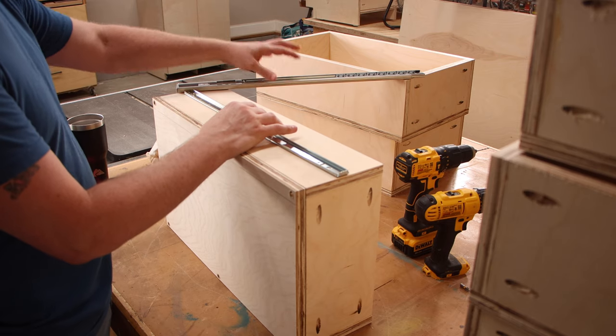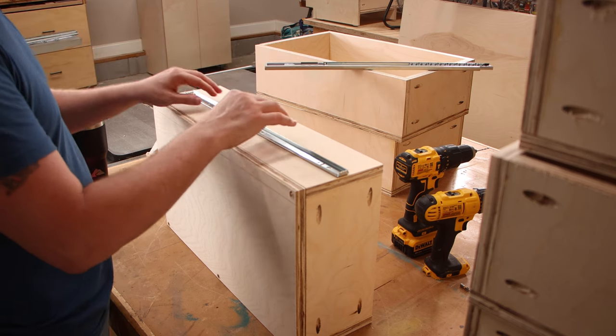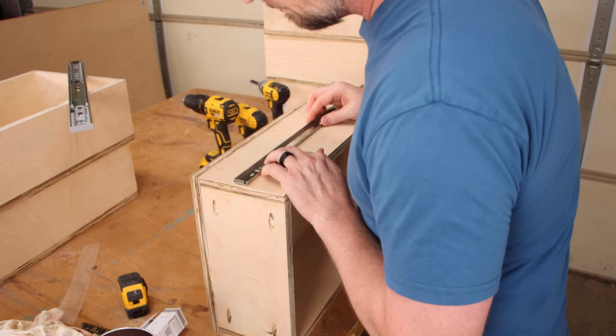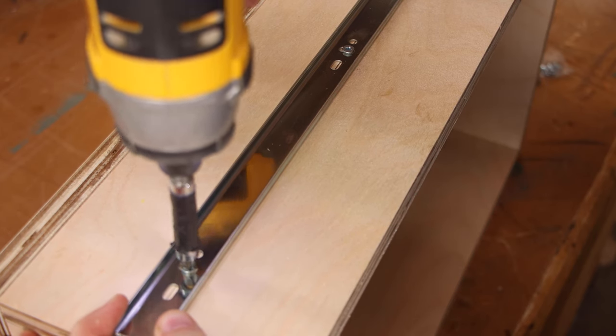We'll talk about the placement of the drawer slides in the cabinet in just a minute, but first I want to attach this part to all of the drawers. All I'm doing is measuring the halfway point on the height of the drawer, and then we'll put the middle of the slide right on that line and attach it with a few of the included screws.